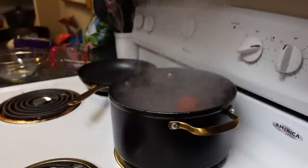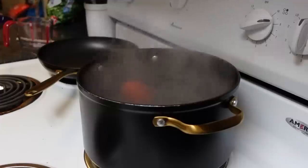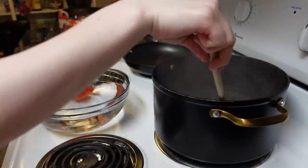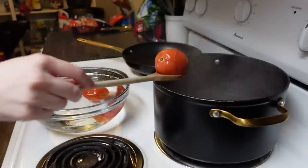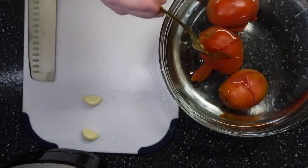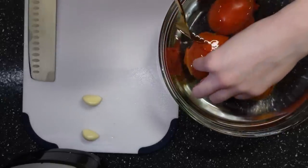Boil some water and drop in three tomatoes. Once the skin starts to come up, pull the tomatoes out and put them into a bowl of cold water to shock them. Be very careful when you're doing this, because you don't want to break the bowl, especially if it's glass. Put that pizza crust in the oven for about 8–10 minutes at 500 degrees Fahrenheit, and bring your tomatoes to the cutting board. Surgically remove the skin from the tomatoes, just like this.